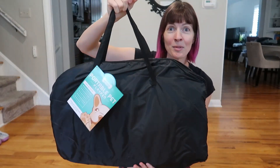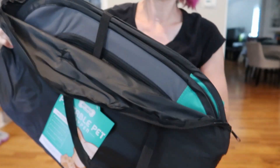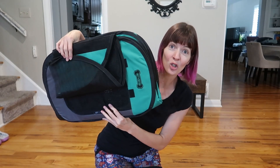So let's try it out. It comes in this really nice carry case, so that's awesome. Here it is — so compact. Can you even believe this is gonna expand and give this huge playpen?